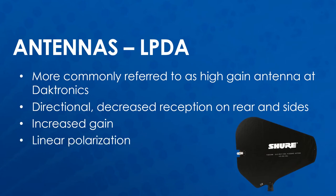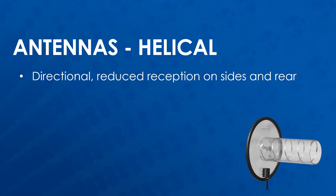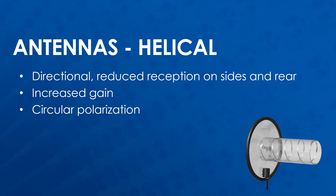Helical antennas are also directional, again having reduced reception on the sides and rear and increased gain towards the front. These antennas are circularly polarized.